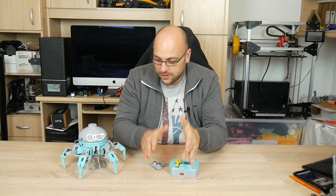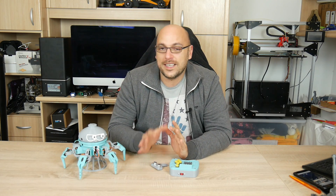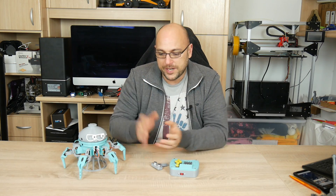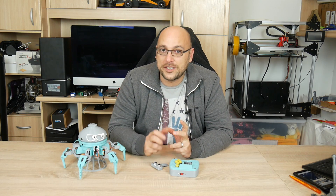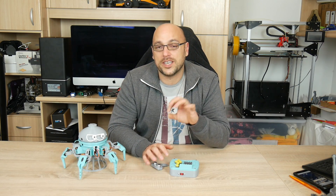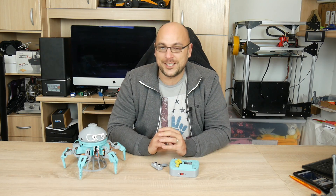All of this was printed on the awesome JG Aurora A5S which is proving to be an absolutely incredible printer. I printed all of this in Polymaker Polymax PLA. The reason I chose PLA is because the creator suggests ABS — I did want to print in ABS, but I know that Polymax PLA can handle quite a lot of stress. It is a bit flexible, gives you a bit of give, and is also very strong, so for this project it was absolutely perfect — and not only that, the colors look ridiculously good on this thing.